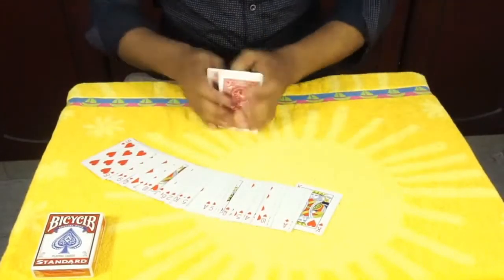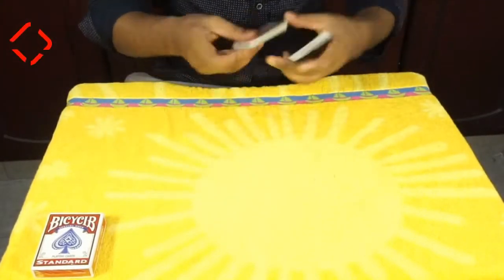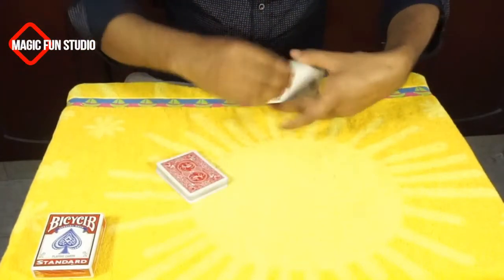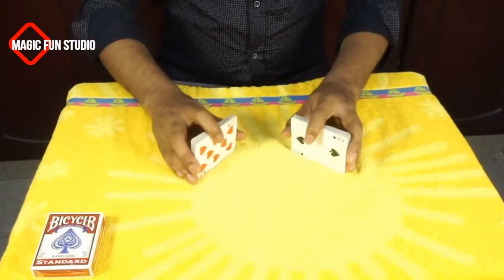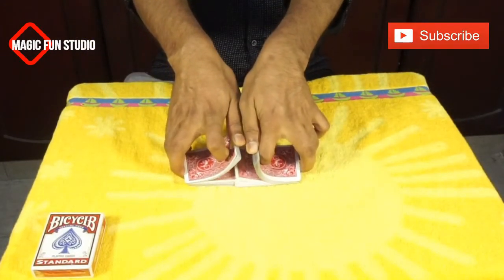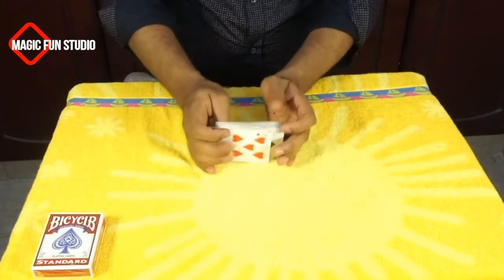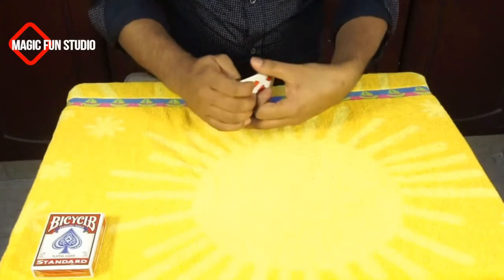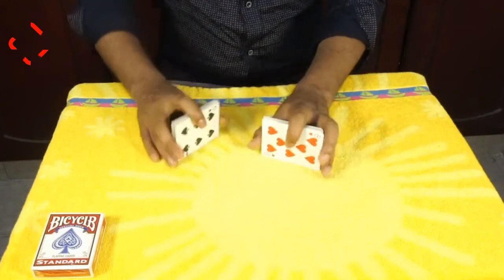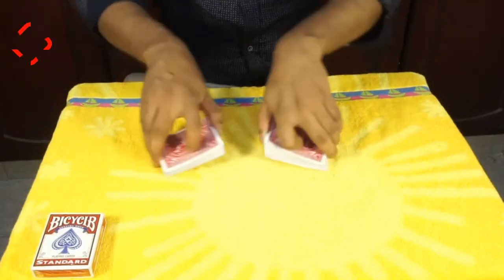I'm going to show you — this is red and this is black. So I'm going to mix them together. First I separated them, and now I'm going to mix them together. As you see, I'm mixing them very clearly, making the shuffle: one, two, three, four, five. So it's mixed together — black and red are mixed. Now I'm going to make another shuffle just to make sure all the cards are mixed perfectly.